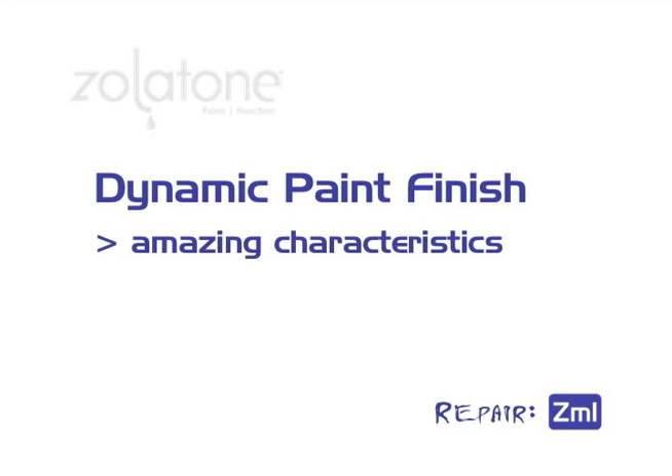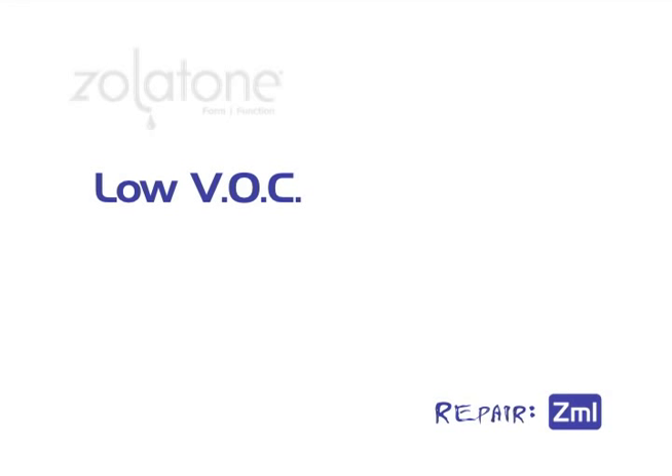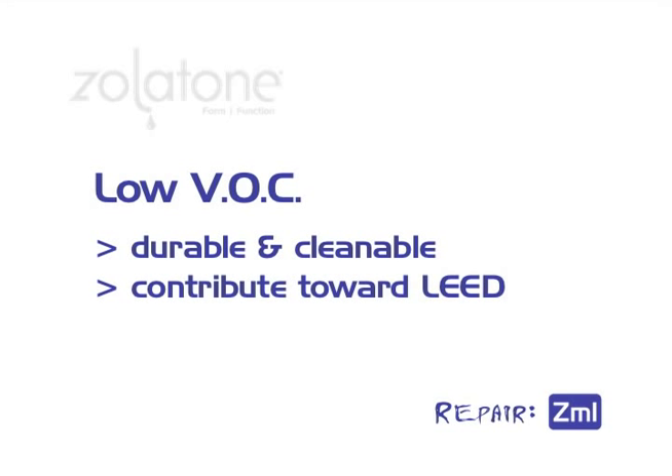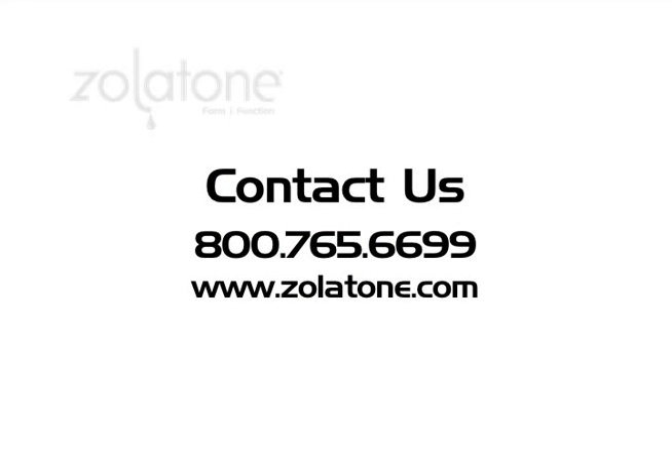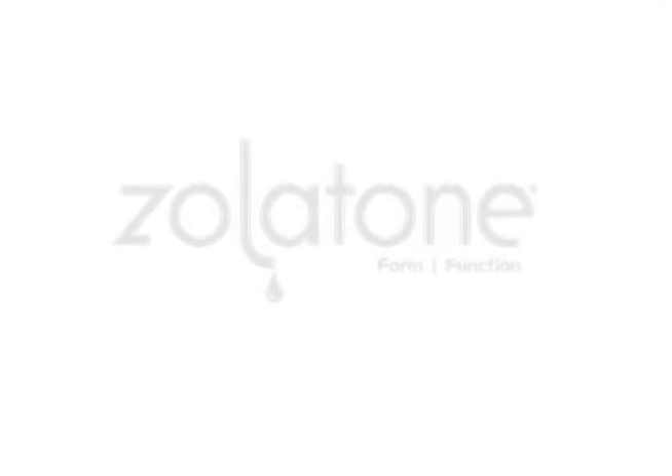Metal by Zolotone is a dynamic product that has amazing light-reflective characteristics and, as we just demonstrated, is extremely easy to repair. As with all products we manufacture, water-based Metal by Zolotone is extremely low VOC, durable and cleanable, and can contribute toward LEED credits. If you have any questions about Zolotone products, please do not hesitate — contact us through our website or give us a call. Easy to apply, easy to repair, easy to live with. This is Zolotone.